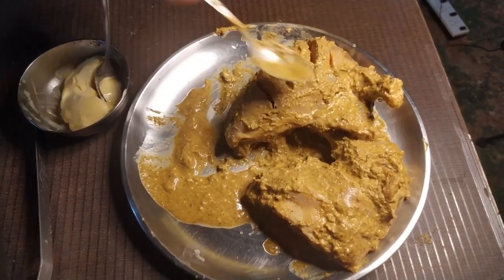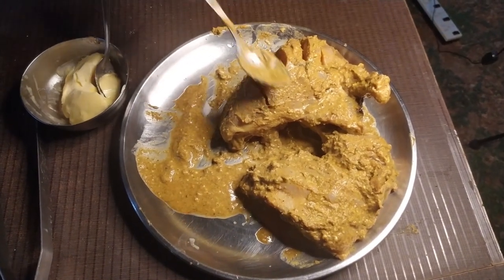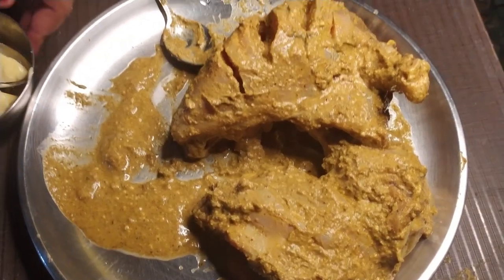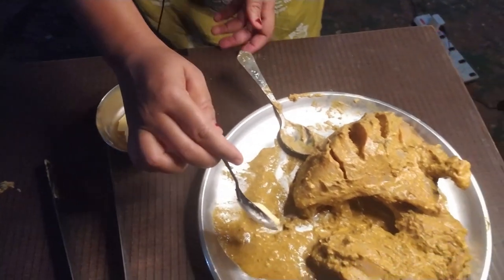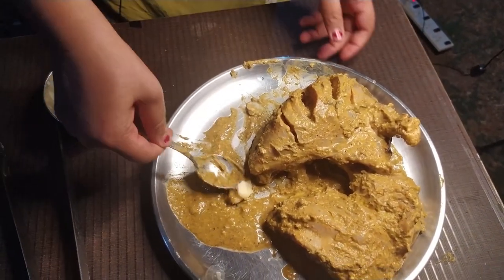We are ready for the marinated chicken. We will cook it for 40 to 45 minutes. Now we will add some butter — a little butter mixed with spice — and apply it directly to the chicken.